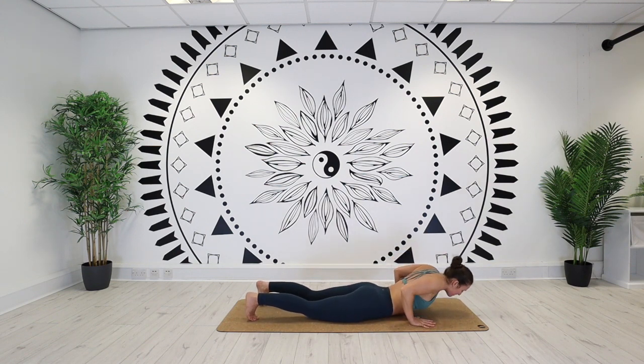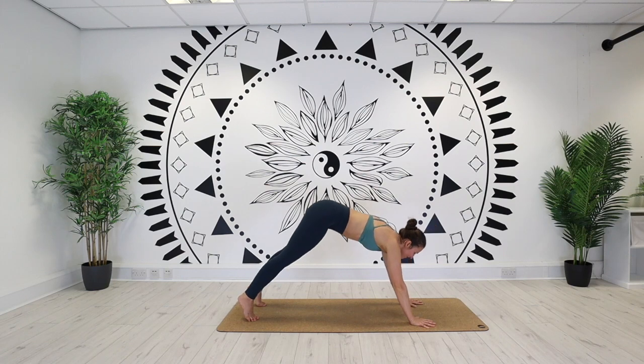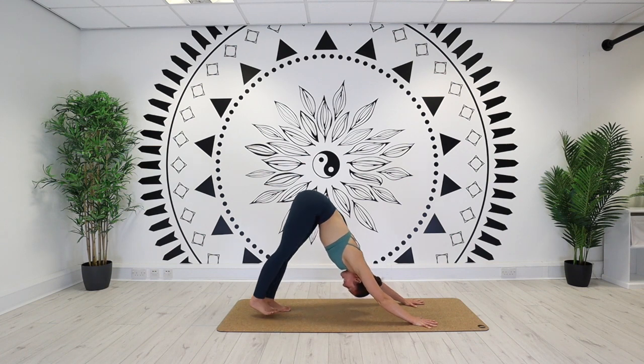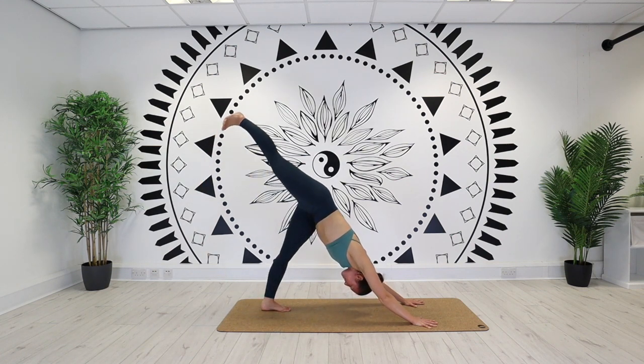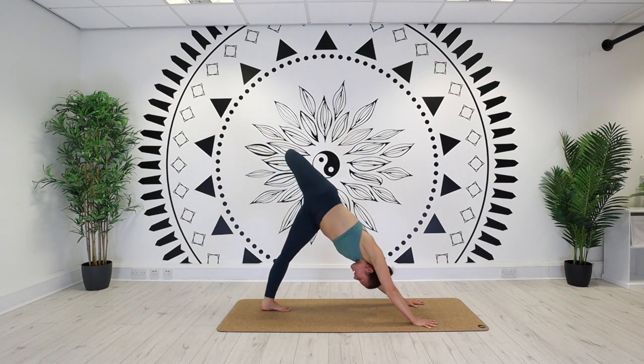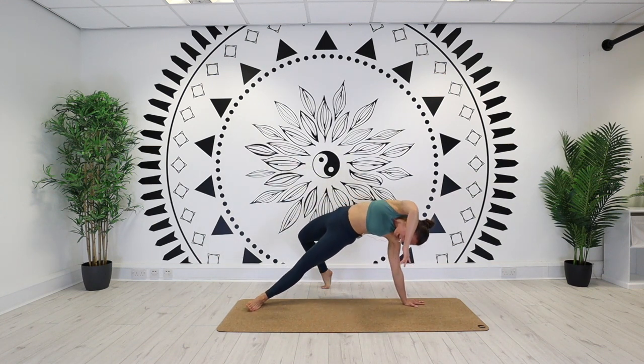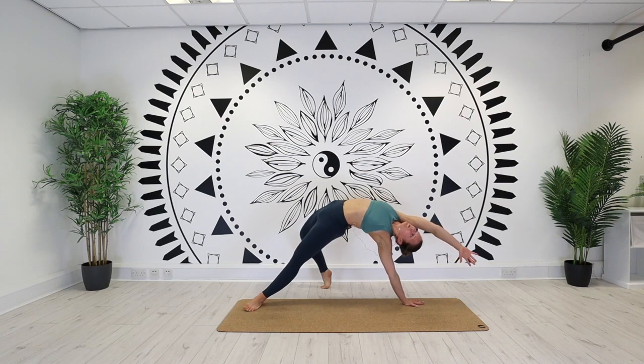Take it back, down dog — inhale. Let the feet settle — exhale. Lifting the right leg into the sky on an inhale. Bend and stack or wild thing on your exhale. Push the hips high on an inhale. Hold it there for your exhale. Keep one breath here — left leg straight, right leg bent.